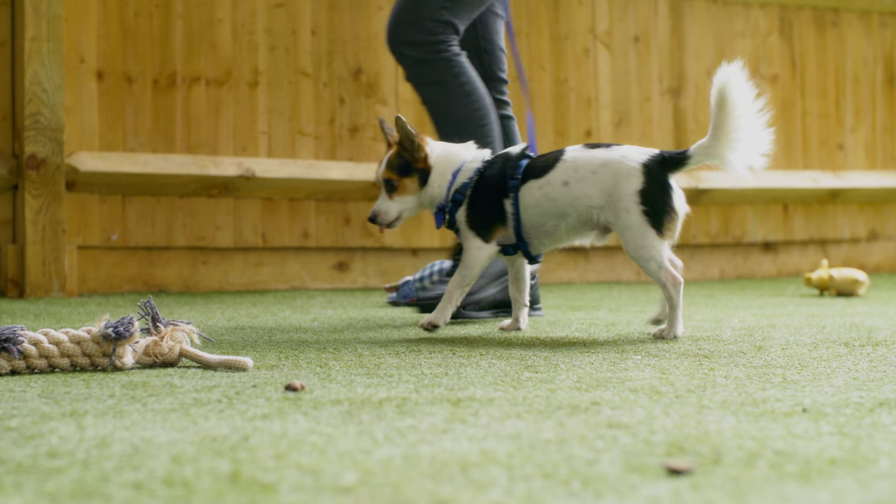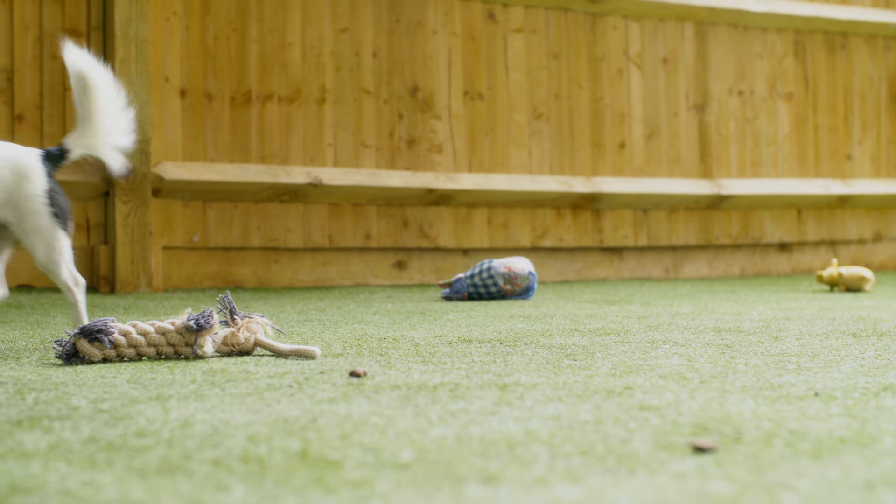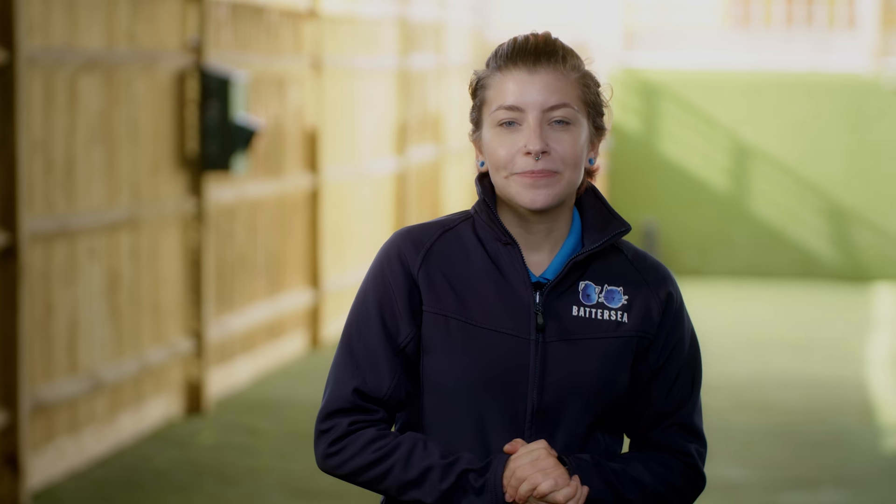But the end result is going to be so worth it. That was how to teach your dog to stop pulling on the lead. If you'd like to learn more about how to teach your dog the Battersea way, visit our website or follow our channel. Thank you.